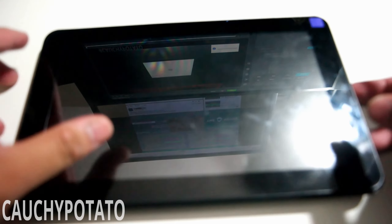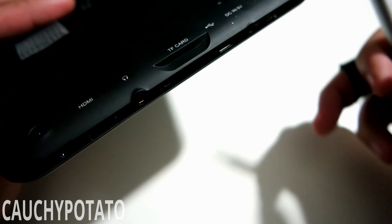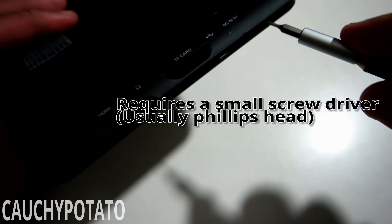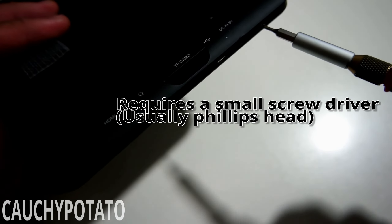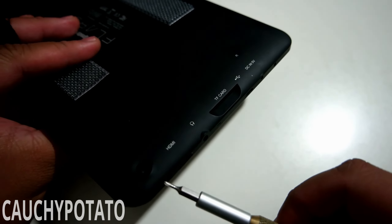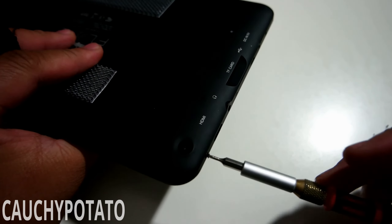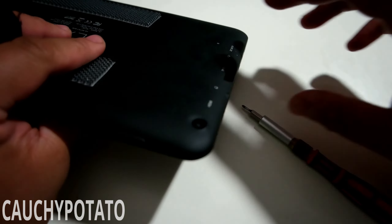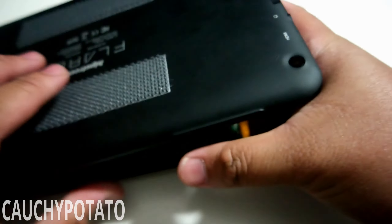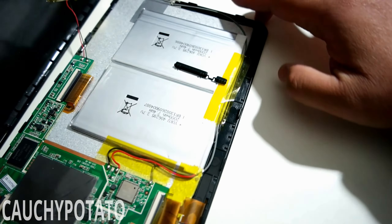Alright, let's take this thing apart. This tablet uses super tiny Phillips screws. Luckily I've got a screwdriver head that works for it. The back shell pops right open after removing the screws — no need to use any force to pull it off. Can't say the same for other tablets.